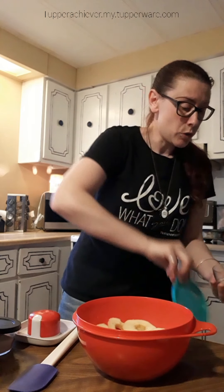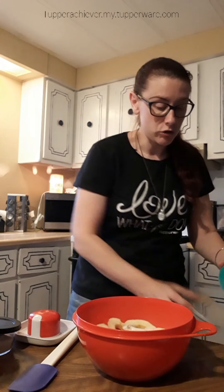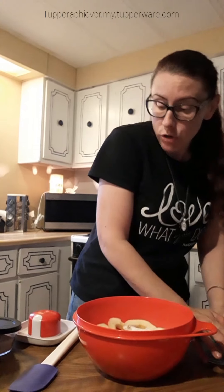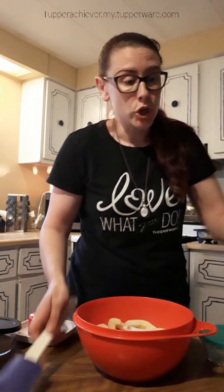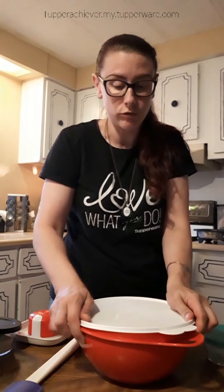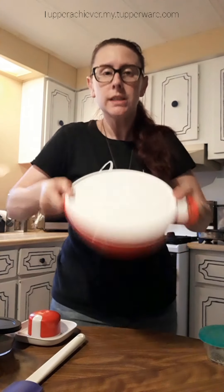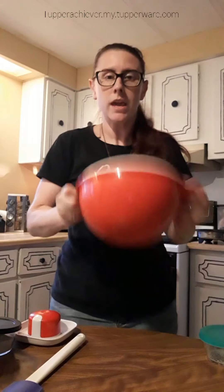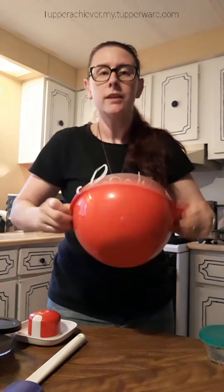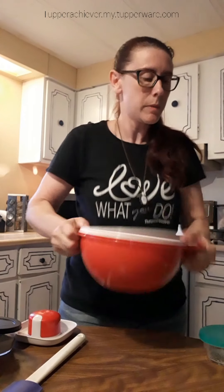I'm also going to add two teaspoons of cinnamon and half a cup of regular granulated sugar. You can use a spatula to stir it, but I'm going to cheat — I'm just going to put the seal right on the bowl and shake it up really quickly to coat everything.